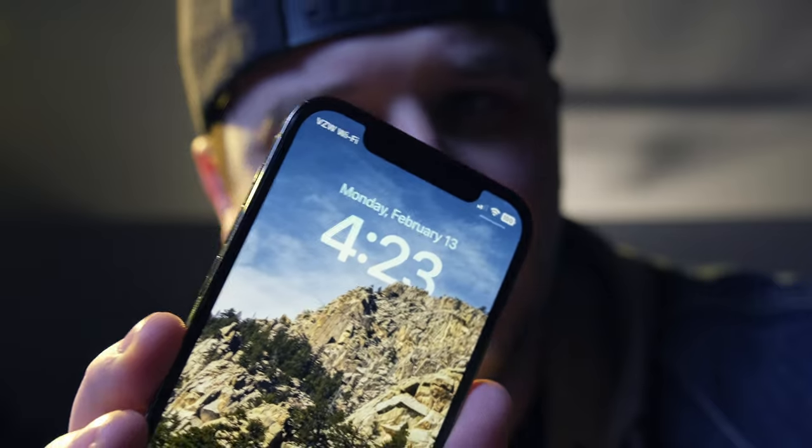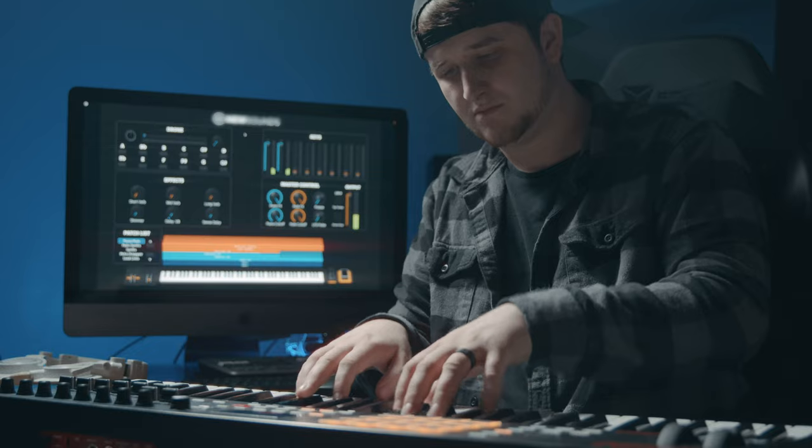It is 4:23 in the morning and it's going to be a long travel day, but I have some important information about setting up your keys rig and a few crucial mindsets and opinions that you should at least consider when it comes to getting the right tones and shaping your sound as a keyboardist.